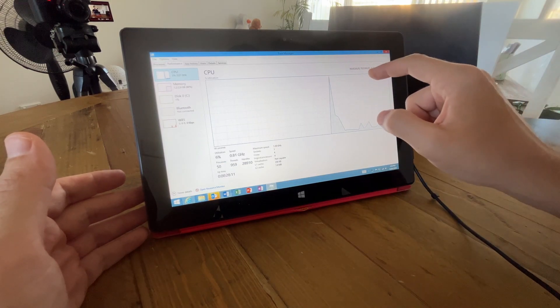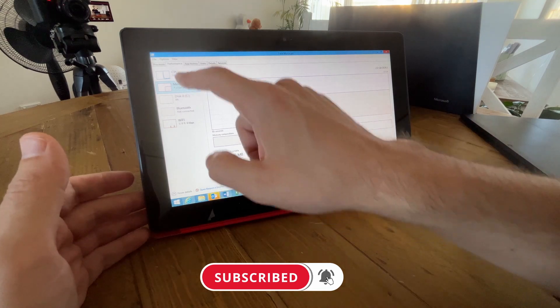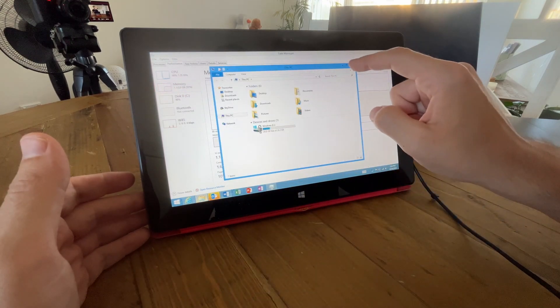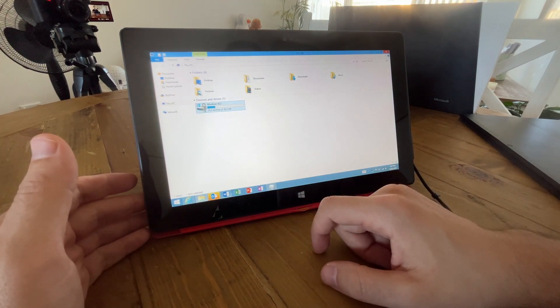I'm really impressed with how snappy this thing is and the fact that it connects to my OneDrive and all the documents are there for me to edit. Looking at the task manager, we have the quad-core Tegra 3 chip and 2 gigs of RAM. Opening up Explorer we can see this PC has a full 20 gigs free on this 26 gig hard drive — so not a lot of storage, but luckily we have SkyDrive/OneDrive to still access our stuff.